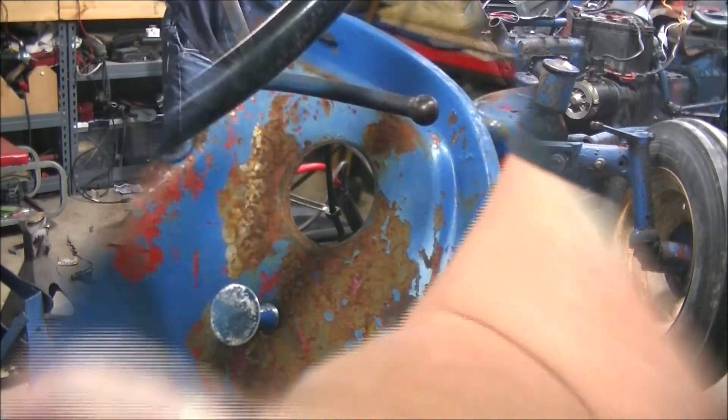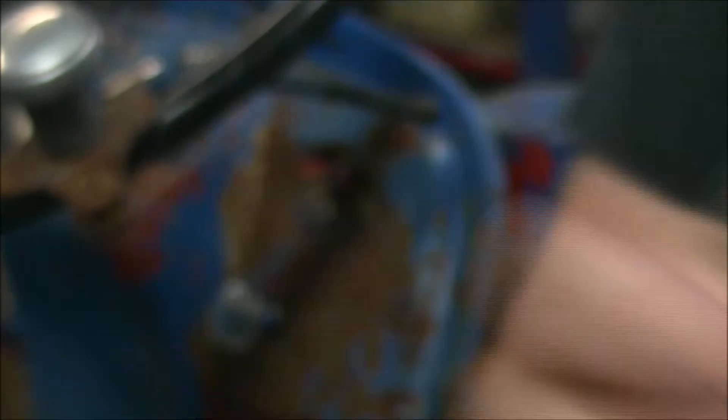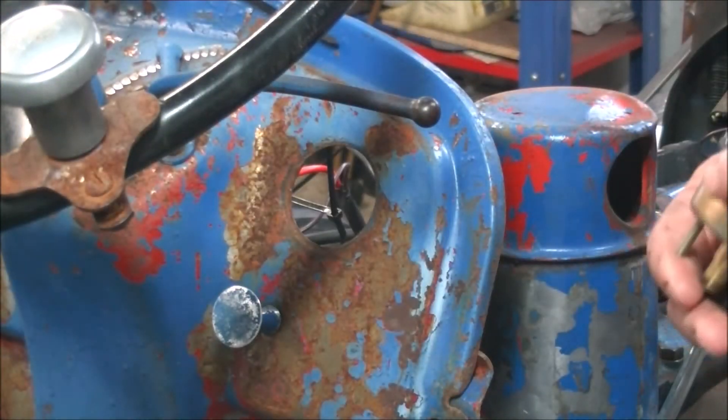The old oil pressure gauge was junk, so let's put a new one in here. The last thing we want to do is fire this thing up without any oil pressure.